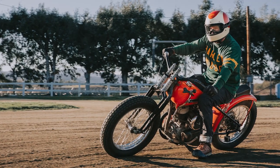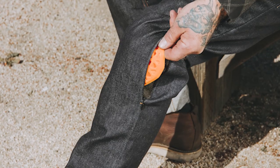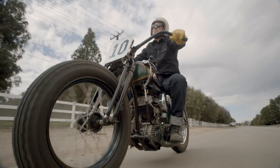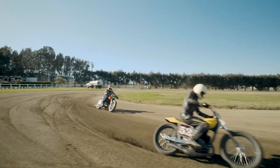Past armor placement has always been difficult, often riding too low or too high, so it's not even that protective. Our design allows you to customize the placement of the armor using velcro on the inside of the pocket. You can wear your armor and never even notice that it's there. Order a pair and ride with the confidence of abrasion and impact protection.